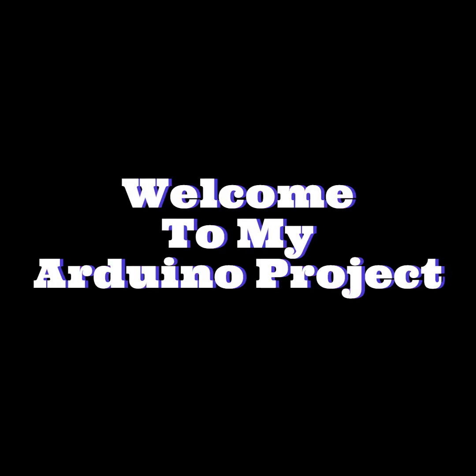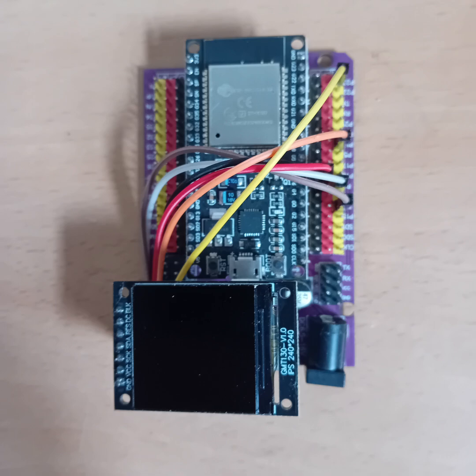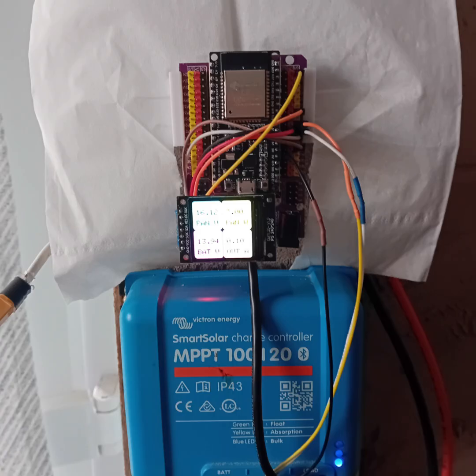Hi, welcome to my latest project. I have always been fascinated with Arduino programming and displays, and I have combined my interest in solar energy to create a display for a Victron MPPT charge controller.